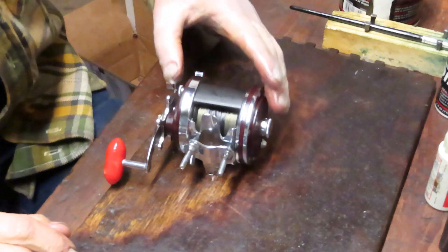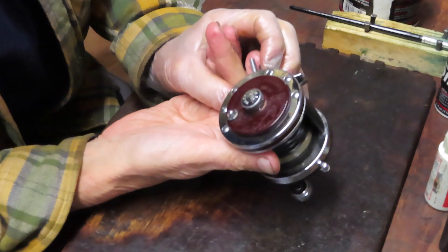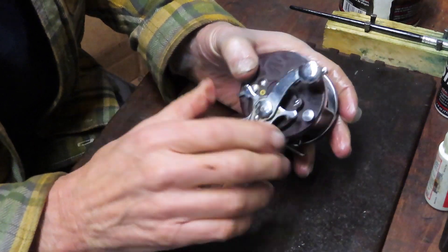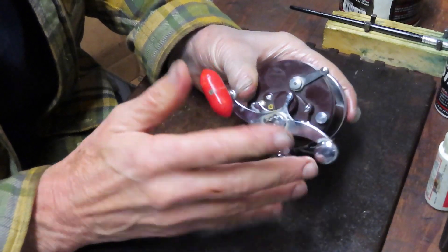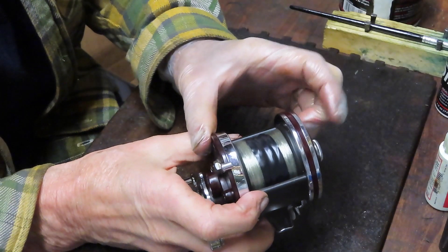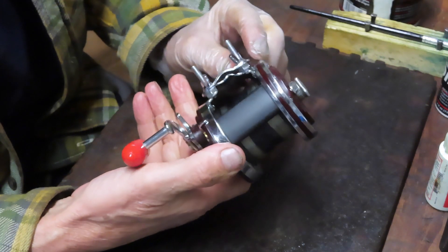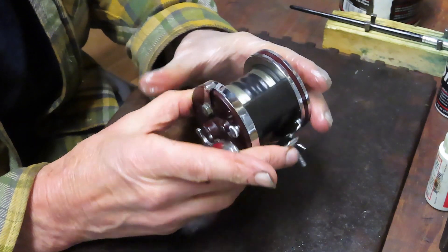Hi, this is Dennis with Second Chance Tackle. We're going to work on another one of Alejandro's reels. This one's a beauty — it's a Penn Squitter on a narrow frame, so it's called the Squitter Junior. It's typically the version 146, but this one has got the 140 side plate on it. The 140 is your traditional wide frame Squitter. So this one was built from a kit, or it was simply made from pieces and parts that belong to other reels.